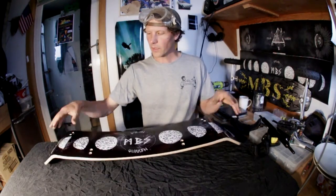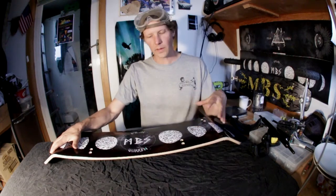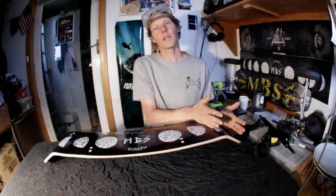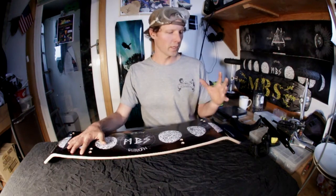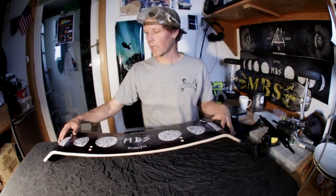Basically, a couple things that you'll see on this board that's new. A lot is kind of technology that's just tried and true that works for us. In terms of the materials that we're using — fiberglass, composite, all that type of stuff — continuing with all that.